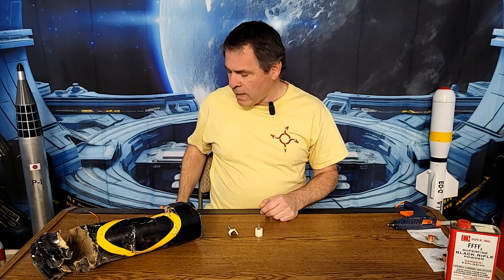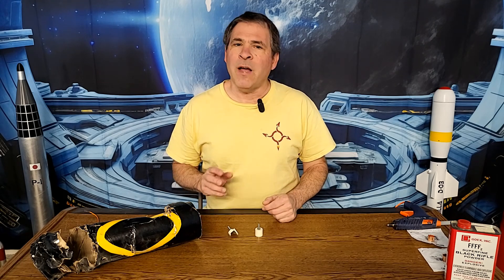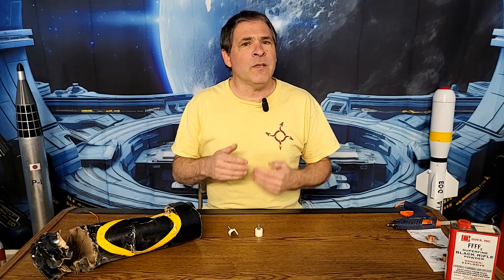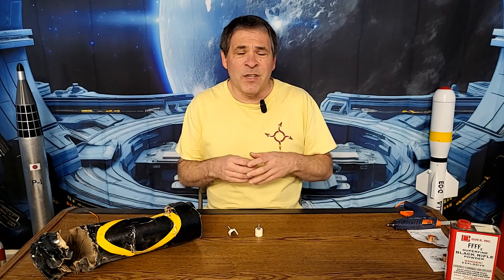On the very first ground test I discovered there was a problem. The white glue ejection charge did eject the nose cone but it was a pretty lazy ejection. There was enough black powder in there that it should have been a very powerful ejection. What seems to be happening is that if the black powder is not held well in an enclosed space it doesn't provide that explosive burst of power. The white glue broke apart basically instantly and the black powder didn't have a chance to actually explode — it just kind of went off weakly and the nose cone barely popped off.